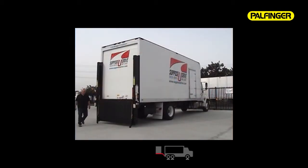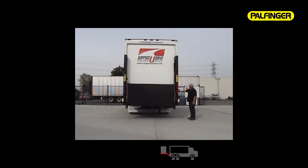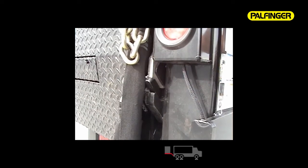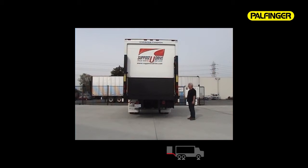To return the lift gate to its transit stored position, use the top button to lift the platform back into the travel lock slots. Raise the platform up until the travel lock slides clear the travel lock slot. Once the travel slides clear the slot, push the down button to power down the travel ears into the travel lock slot. Turn your main power switch to the off position to prevent any accidental or unauthorized use of the lift gate.